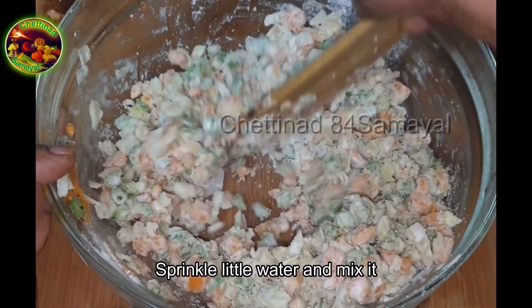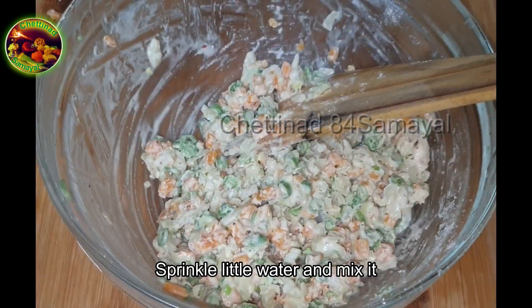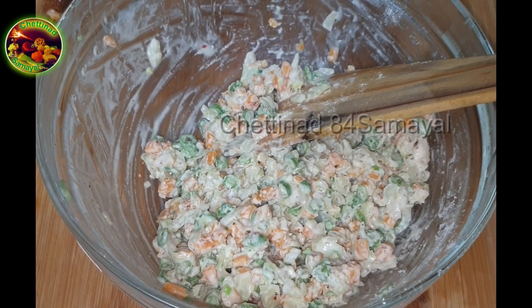We will cut the egg and cut the egg. Let's put the egg and cut the egg. Add 2 tbsp of the egg.